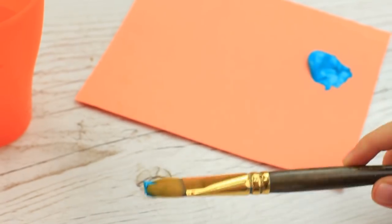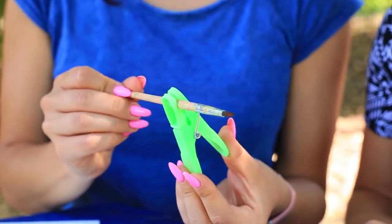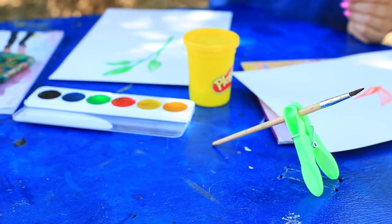Where to put a brush for keeping your desk clean? Use a clothespin as a brush holder. Fasten a brush with a clothespin and put it on the desk. Use this life hack and you won't have to rinse your brush each time you are distracted from your painting.